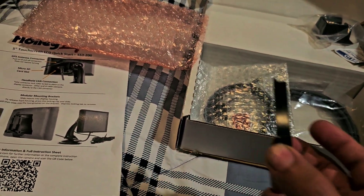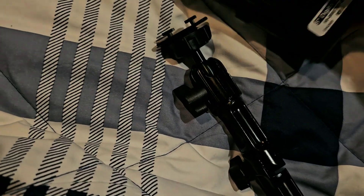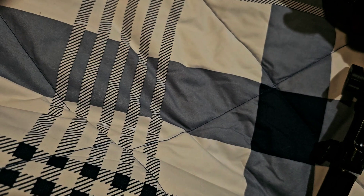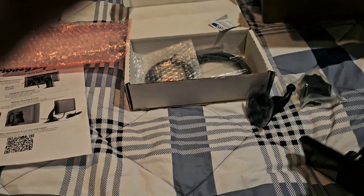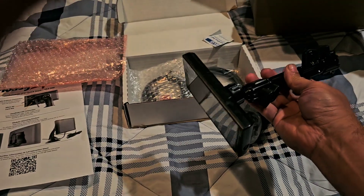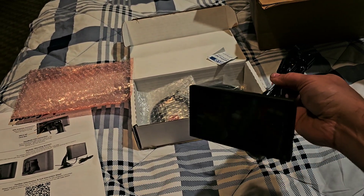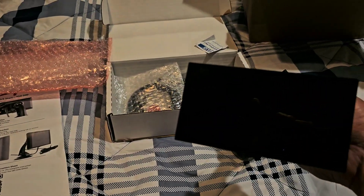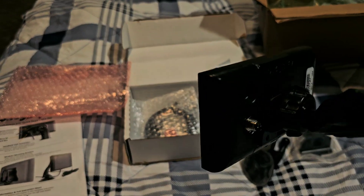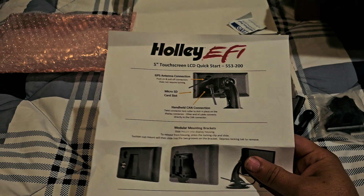This one goes in there, snug it up. The Sniper comes with two adapters — a lower profile and a thicker profile — so we're going to use the lower profile. We'll mount the base part under the dash and the screen will be visible wherever I want it. We'll see this weekend where we mount all this stuff so we can try the new gorgeous 5-inch screen from Holly Performance.